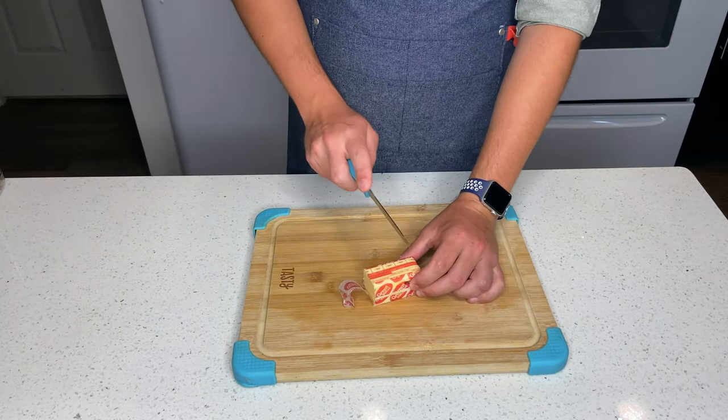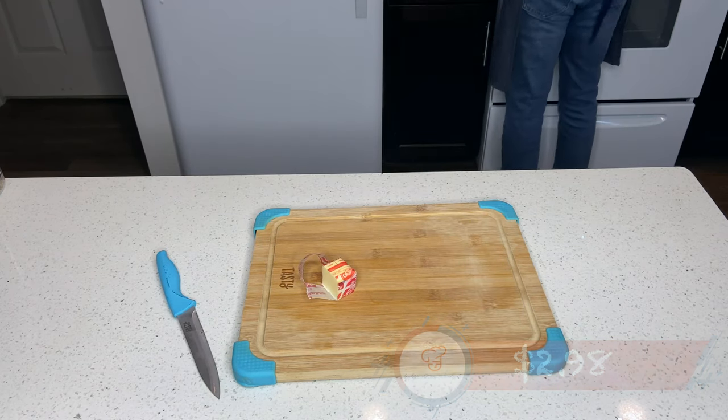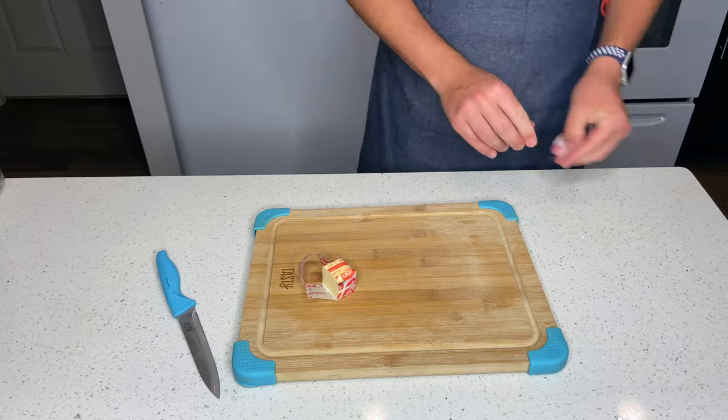We'll be starting off with 2 tablespoons of butter, costing $2.98. We will melt the butter at low-medium heat in our frying pan.